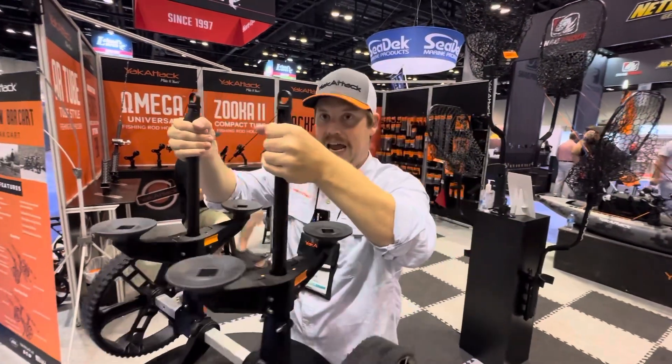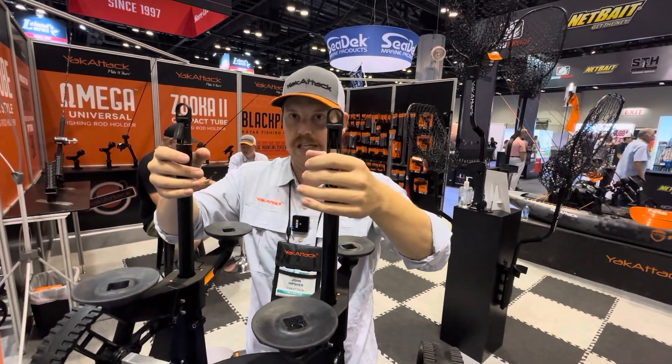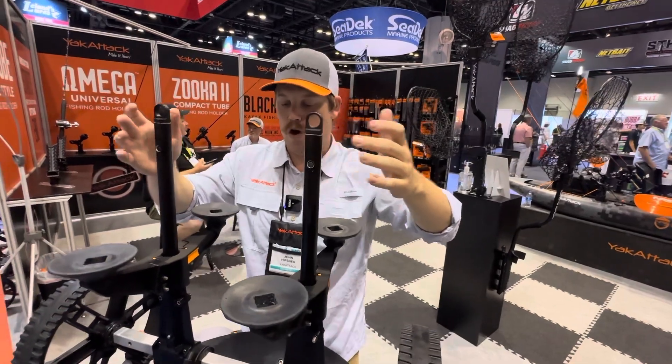You're able to unload your boat very easily and simply. When you don't need them, they just push right back in. That is a quick overview of the Tow and Stow Scupper Cart.